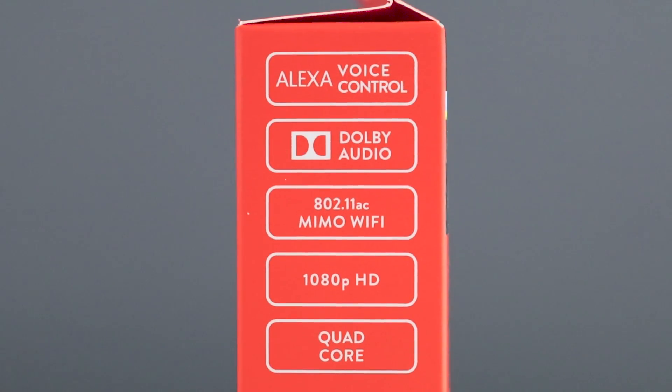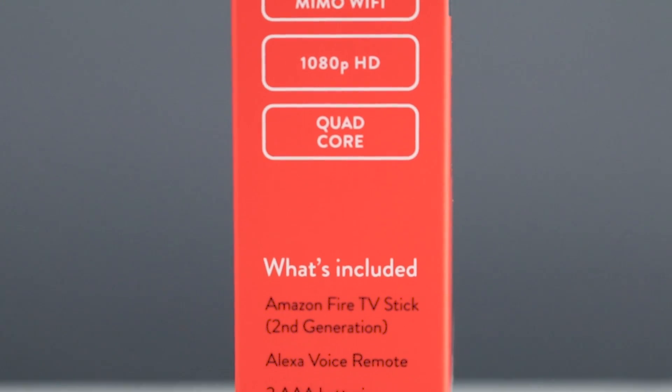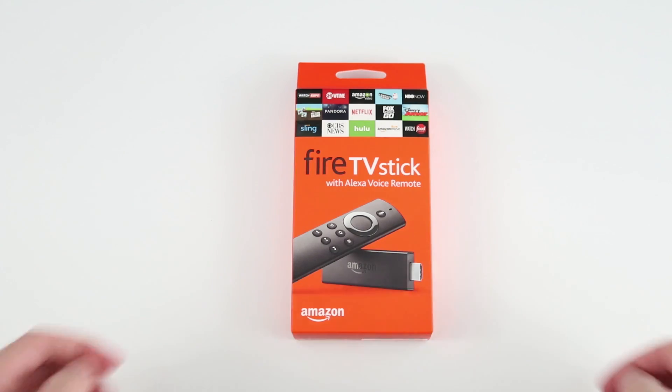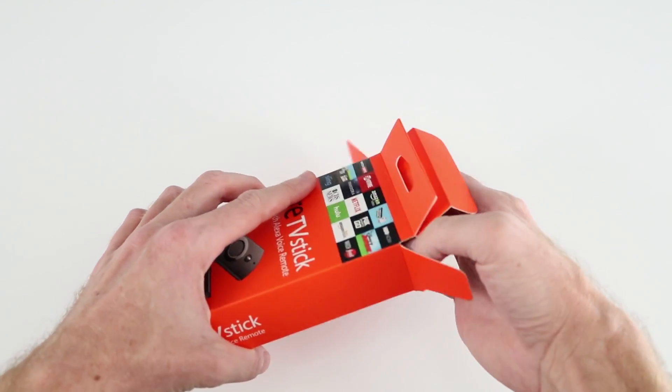Amazon just released a second generation Fire TV Stick that bumps up the specs, and they've added the Alexa Voice Remote, while keeping the price the same at $39. I'll put a link below if you'd like to check it out.